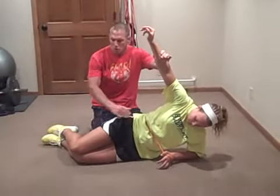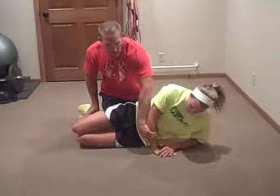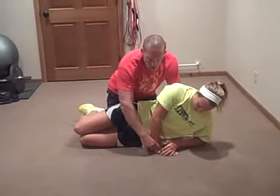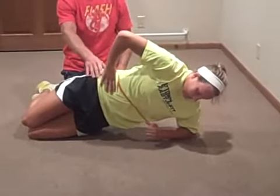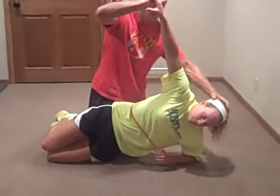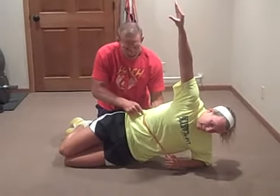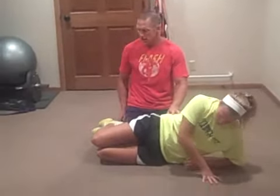Progression number two: she slides her knees back, still has her legs bent. Again, she puts her hand down on the floor and pushes herself up with that hand to set her hips. Then once she's set, she goes from here with her head looking straight ahead, really working on tightening up that trunk and stabilizing. The band is telling her where to go and where to contract. She puts her hips down.